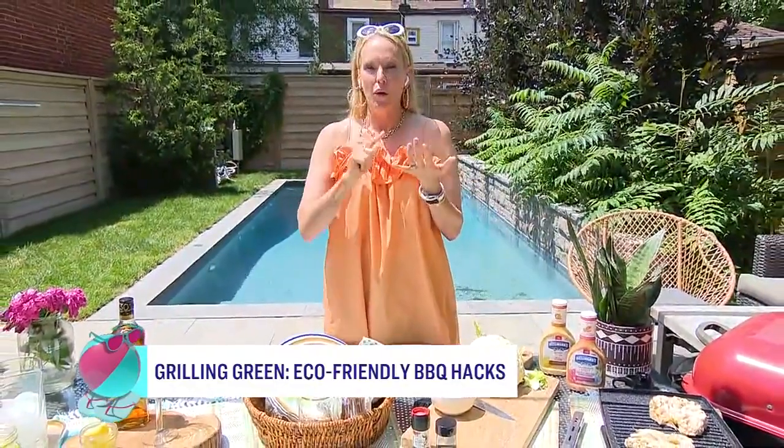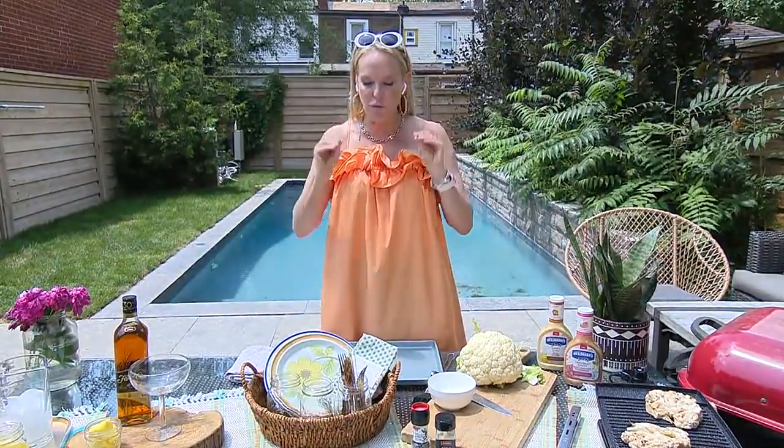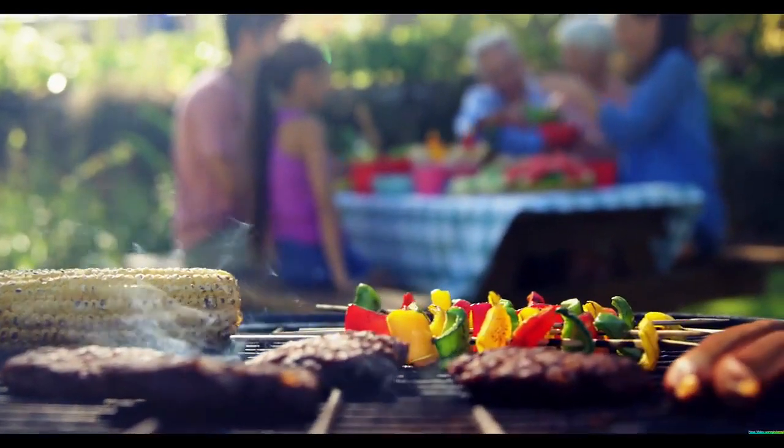Barbecuing, whether for the family or a larger gathering, is a must during the summer, but it's not always great for the environment. Julia is back with some hacks to make your barbecue more eco-friendly. There was a UK study that found a four-person barbecue would create more carbon dioxide than a family 130-kilometer drive — some crazy numbers there.